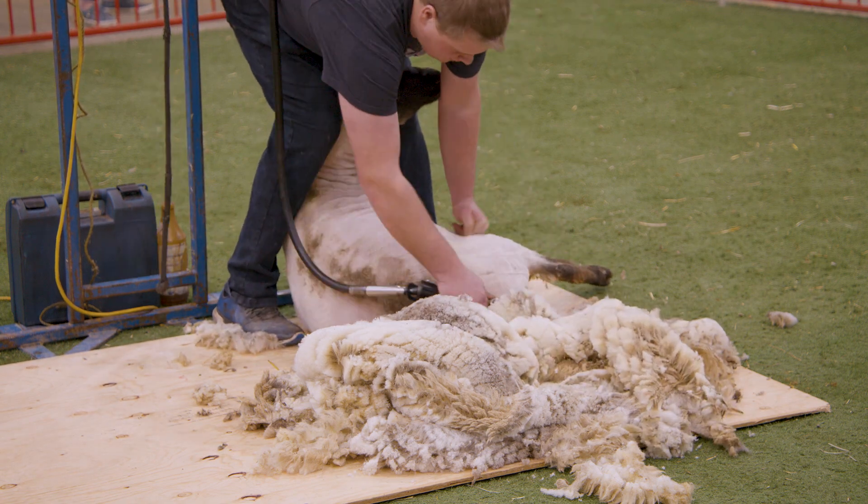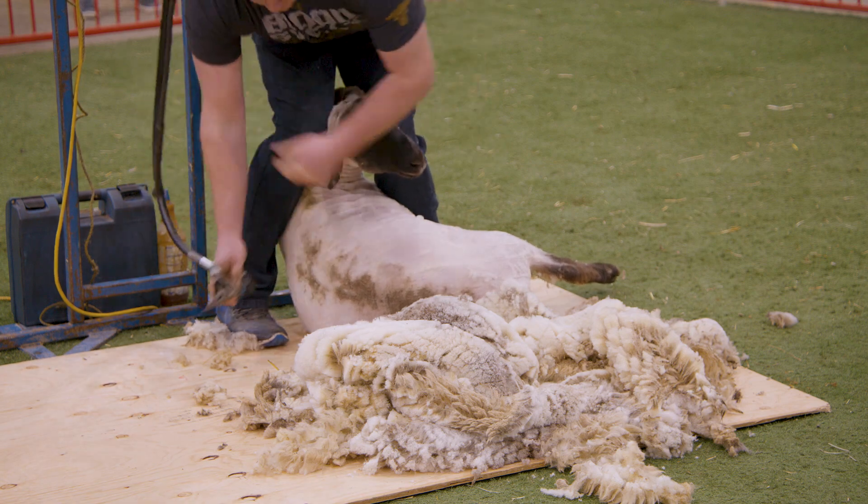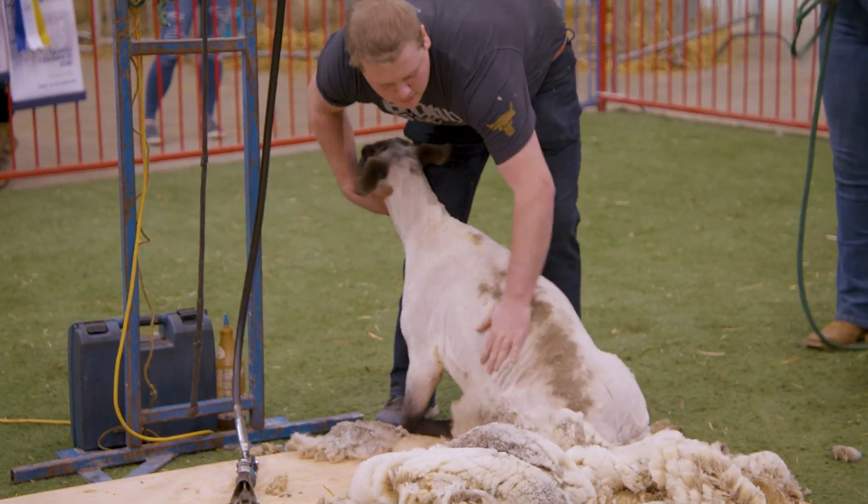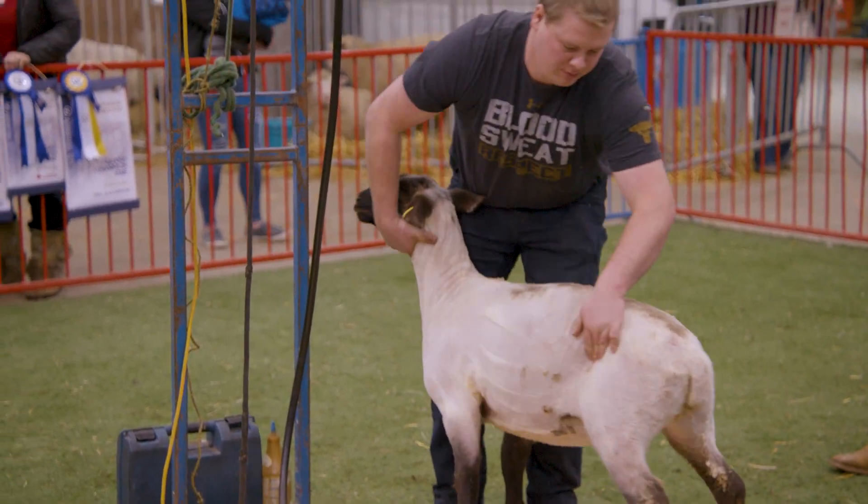So it's pretty fast, pretty clean. That is one sheep shorn.